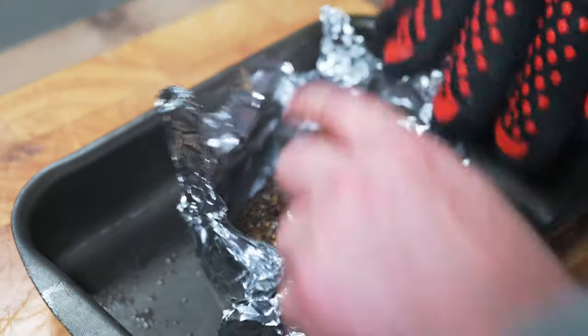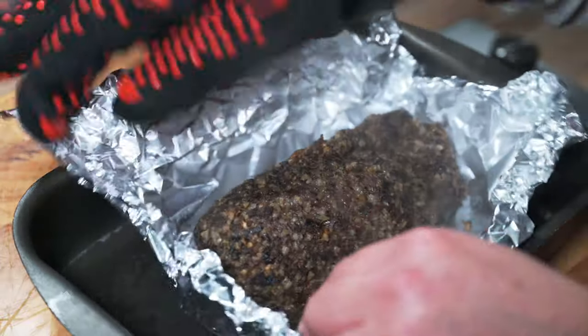When the haggis is done, open the foil up and look at that — absolutely perfectly cooked.